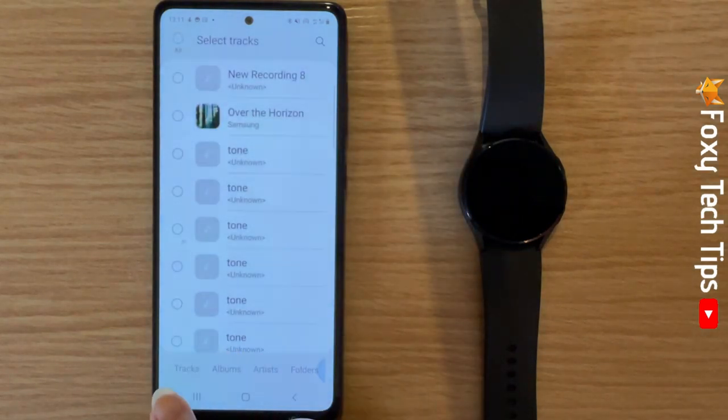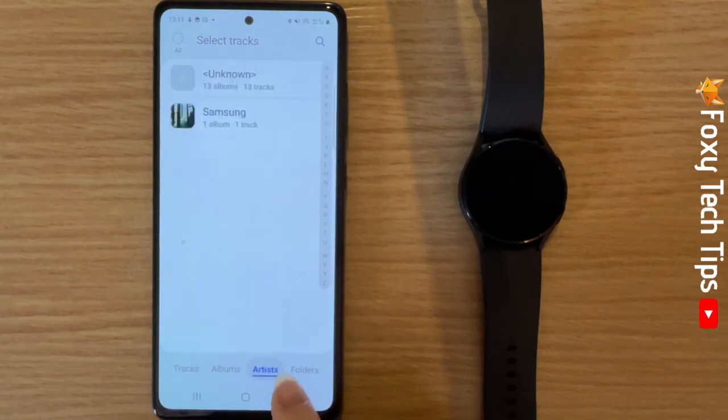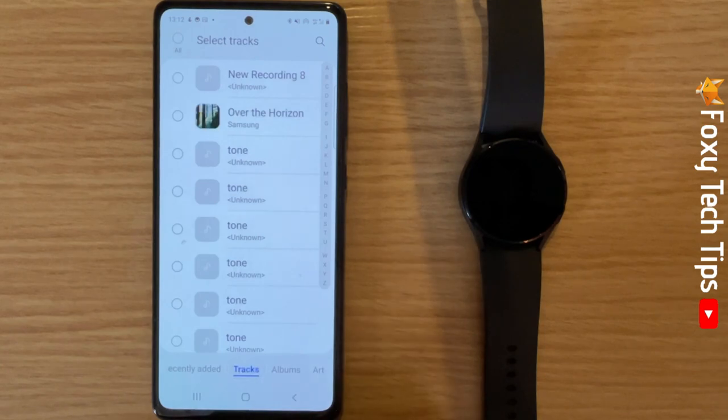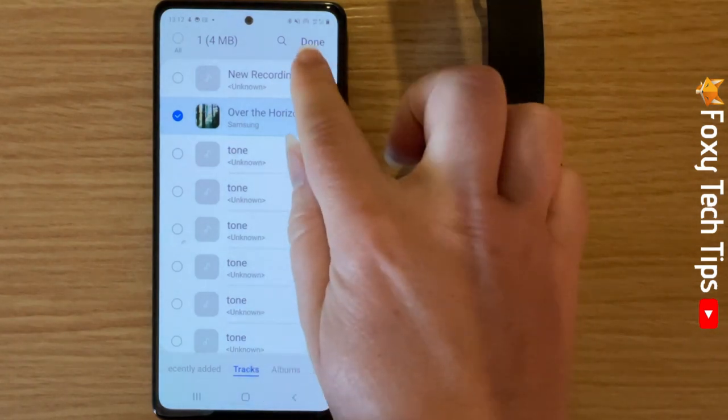You can choose tracks from recently added, tracks, albums, artists, or folders. Select the song or songs that you would like to add to your watch and then tap Done.